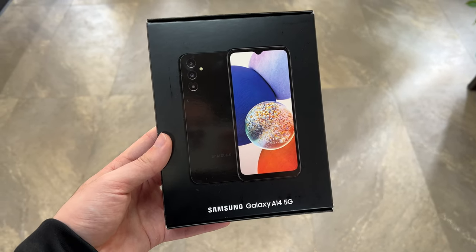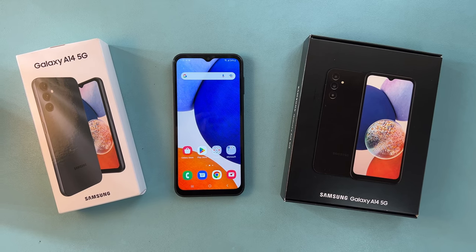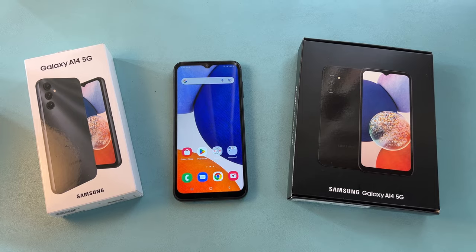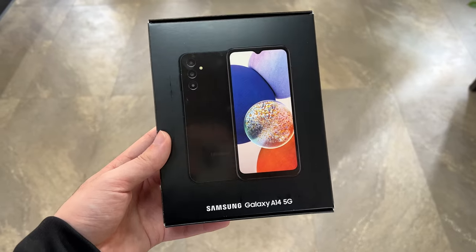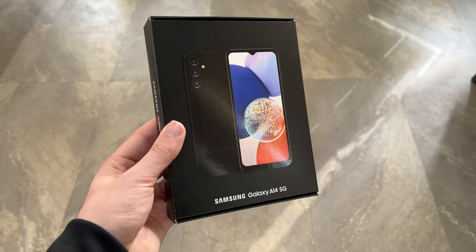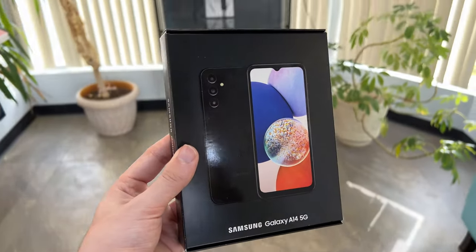Hey, what's up guys, TechTyne here. This video is specifically for people wondering what is the difference between the black box edition and the white box edition of the Samsung Galaxy A14 5G. I've had a lot of people ask me: are they different, or is one spec bump different than the other? What is actually the difference? So I decided to make this quick explained video.